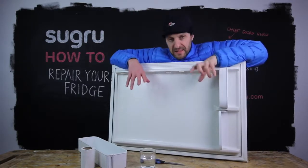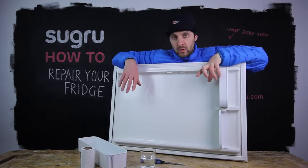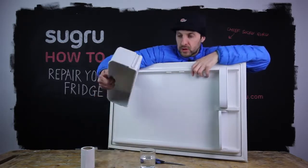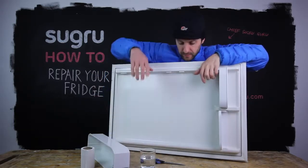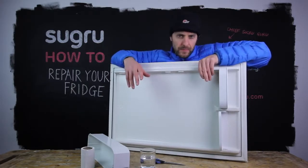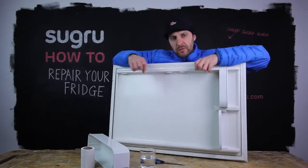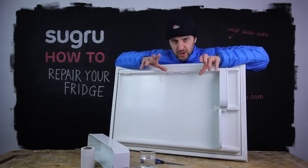For a fix like this, I'd recommend leaving it at least 24 hours, maybe longer, before you put the full load of the fridge compartment onto it. Also, the colder it is, the longer Suguru takes to cure. So if you're doing a repair inside your fridge, leave it longer before you exert too much force on it — just give it a chance to do its job.